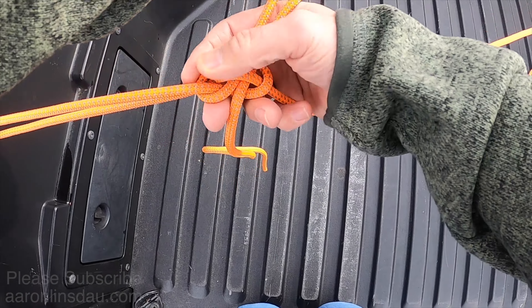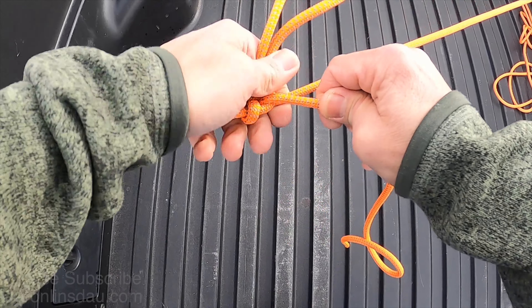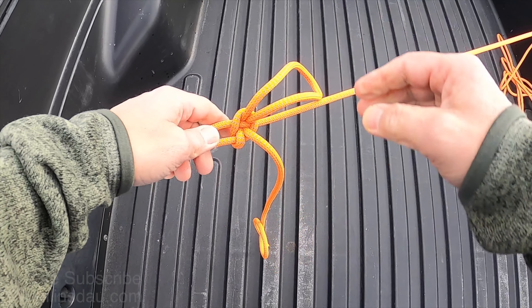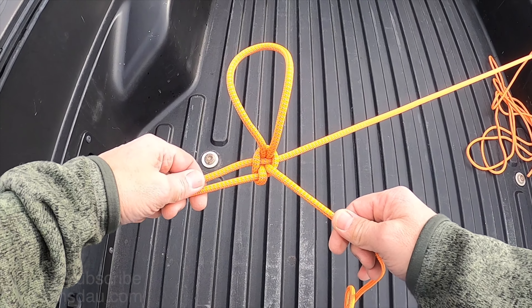Then you slip the bight under this little slot and weave it in just like this — there you go. Now you've got your mooring hitch and all you do is tighten this up and it will hold a lot of weight. It is not as powerful as the trucker's hitch but it is much easier to release, and let me show you why.